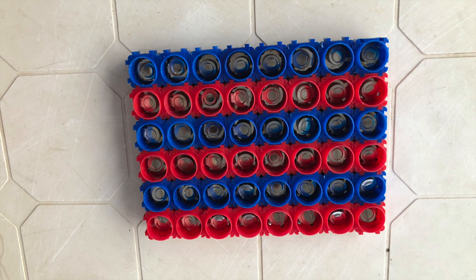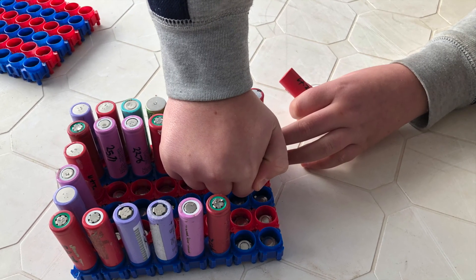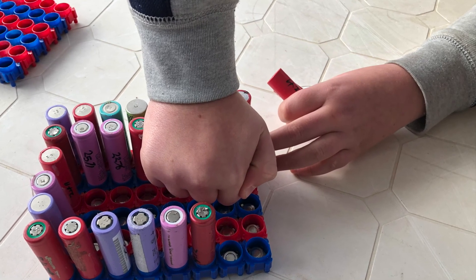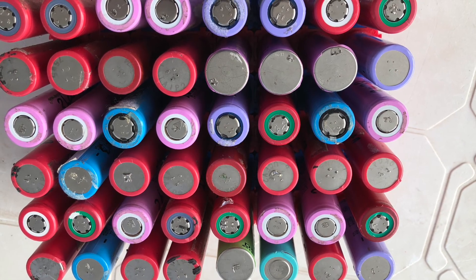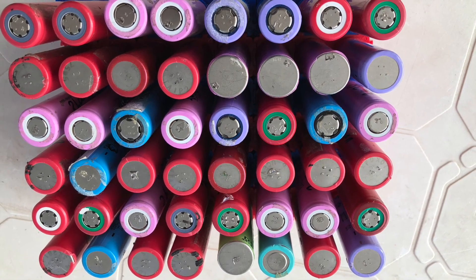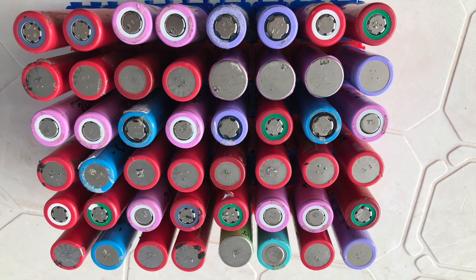Then you start putting the 18650 cells in. What I've chosen to do is put the negative end of the cell onto the blue and the positive end onto the red. It really is easy, and as you can see I had a little helper — I simply gave the instructions and away they went.